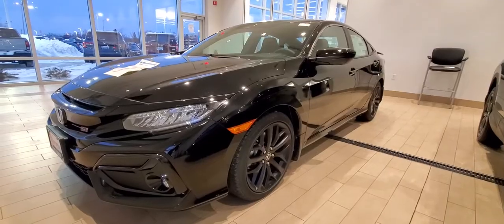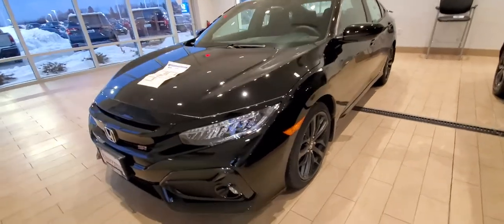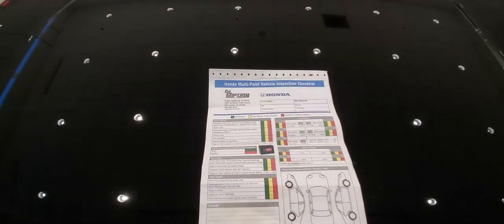Hey guys, Joseph here at Russ Deere, and I wanted to tell you a little bit about the multi-point inspection showcase with this beautiful Civic Si right here. So whenever you check in your vehicle, they're gonna start to do an inspection. They're gonna go and check off a sheet like this, marked with green, yellow, and red.